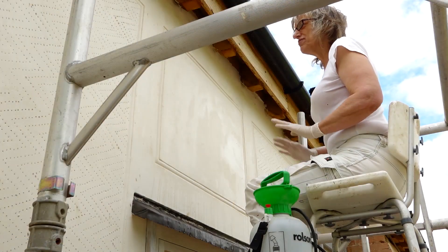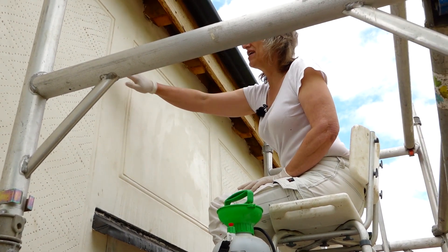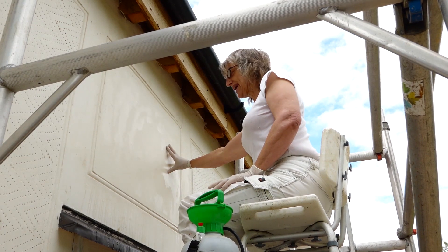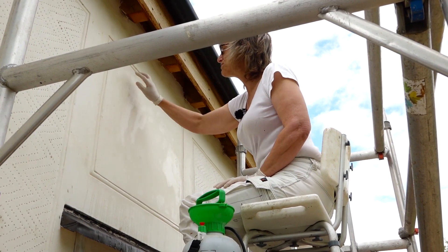Here I am on site. I've got a tower scaffold and a very handy little chair with adjustable legs, which is designed for disabled people to use in showers, but it does provide me to sit at the right height.